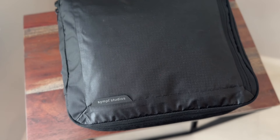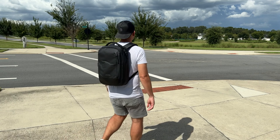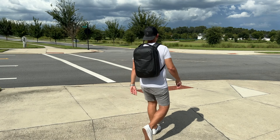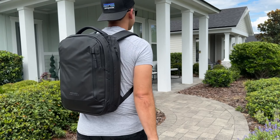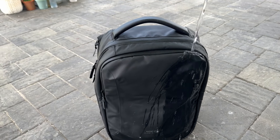Simple has also expanded their product line to include some compressible packing cubes to pair with bags like the commuter pack. I'm really excited to have had a chance to get hands-on with these over the past couple of weeks. In this video I'm going to be talking about what it's been like to use them, show you how I've loaded them out, walk through all the features, and talk about how they compare to some of the other similar items currently on the market.